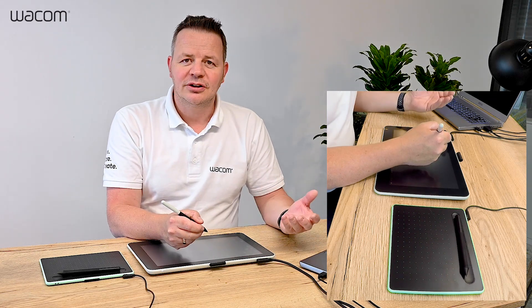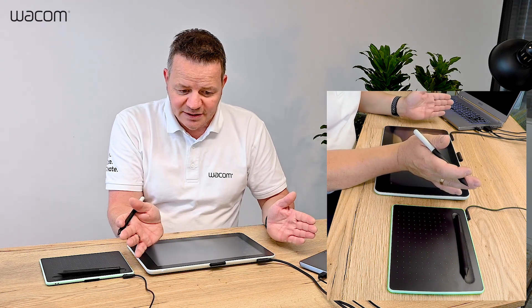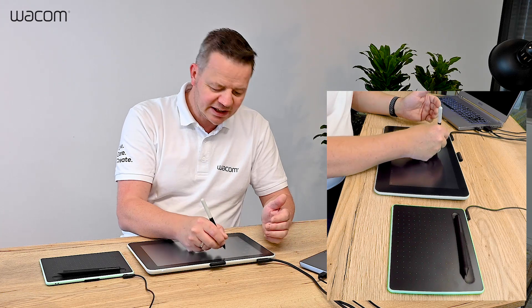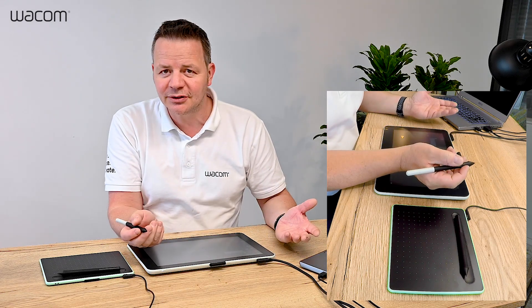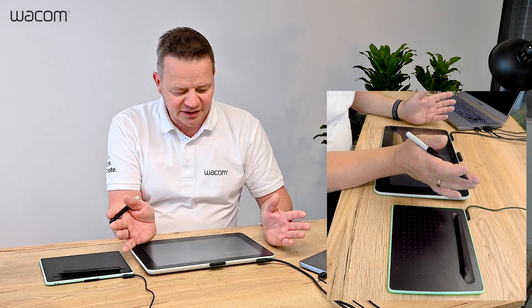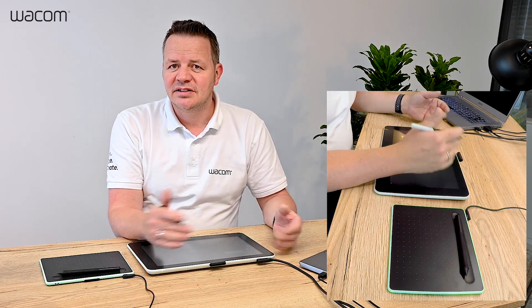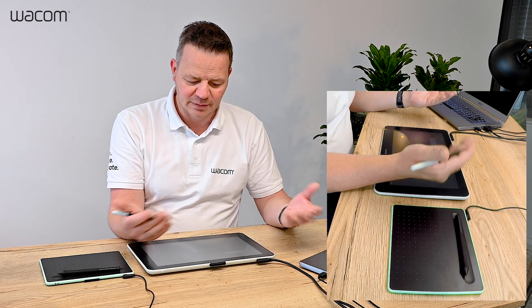Since there is no learning curve, you can start immediately. It doesn't matter which application — it works directly because the basic functionality is replacing the mouse cursor. And if you install a Wacom driver, you get pen functionality even in office applications, in PDF annotations, and in online meetings like Zoom or Microsoft Teams.